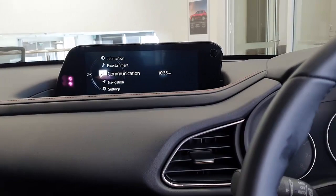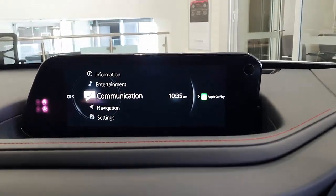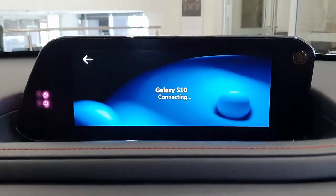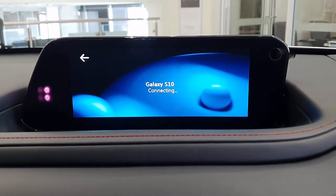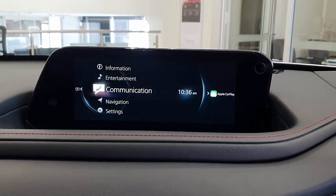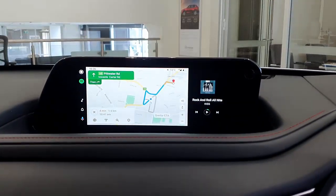This device is a two-in-one wireless CarPlay and wireless Android Auto, so it works with both. It's been recognized as an Apple CarPlay device, but because it's in Android Auto mode, it's going to connect with my Galaxy phone, and in seconds we're going to have wireless Android Auto available on the CX-30.